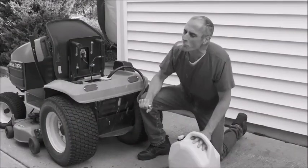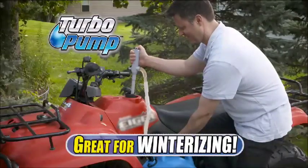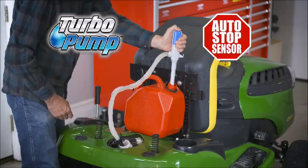Siphoning is dangerous and doesn't always work, but Turbo Pump does the siphoning for you. It's ideal for winterizing motorcycles, mowers, and more. So forget the hassles of filling and spilling — get your Turbo Pump liquid transfer pump with AutoStop Sensor today.